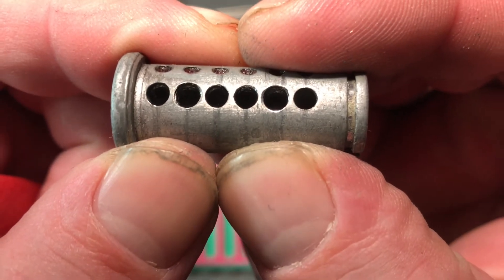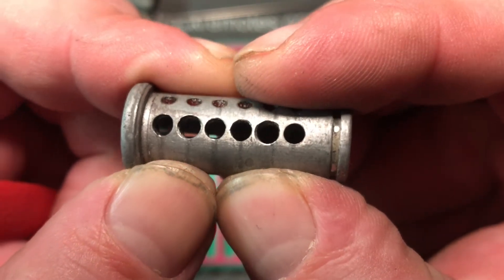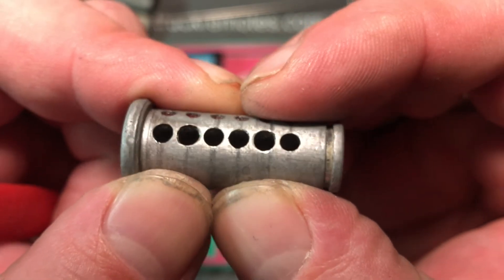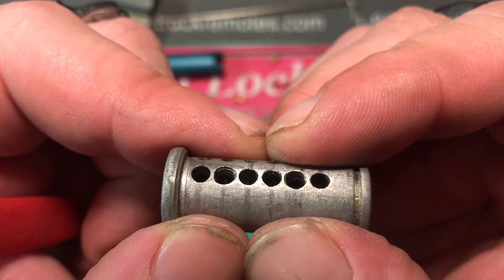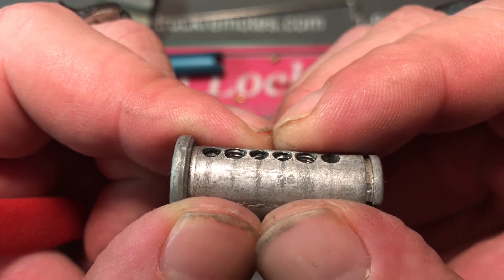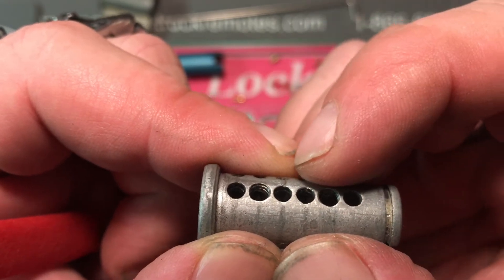Looks like we have undercutting in one, three, four, five — and serrations in number two. Oh, and five — sorry, that's serrations in two and five.